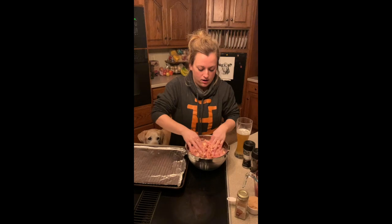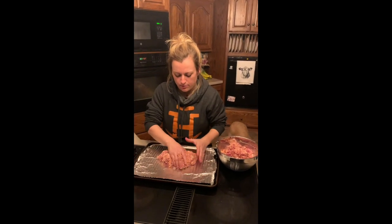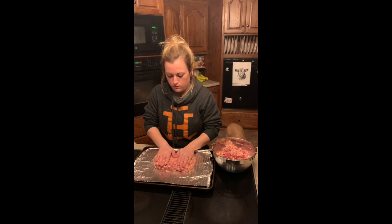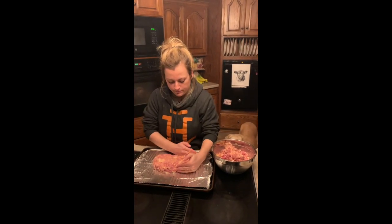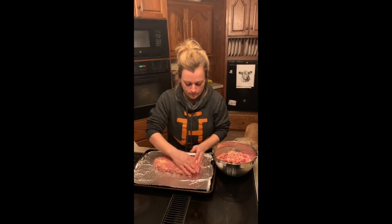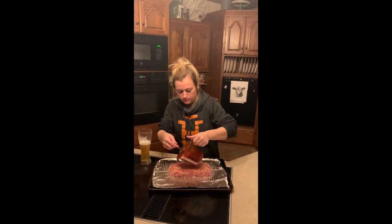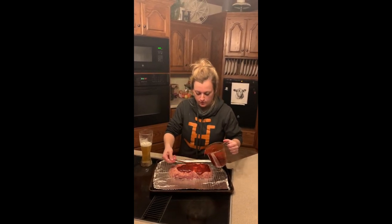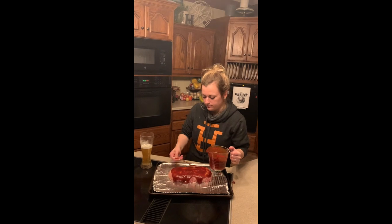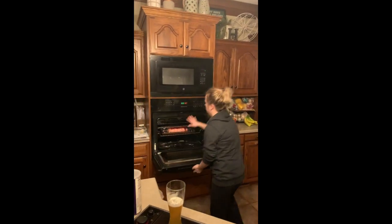Now that we have this combined well, we're going to form our meat loaf. This is a big recipe, so I'm going to freeze half of it. I'll make about a five-inch wide loaf — about one hand wide seems right. Sauce time. We're going to put this in the oven and bake it for about 35 minutes, then put the next layer of sauce on.